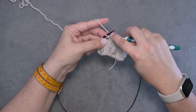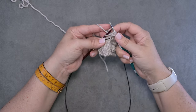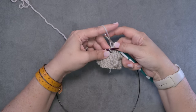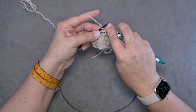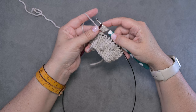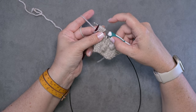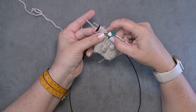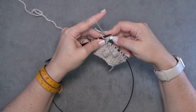Then we're going to do that two more times: yarn over, insert your hook into the stitch, yarn over your hook, and pull up a loop. Then we'll do that one more time: yarn over our hook, insert into the knit stitch, yarn over your hook, and pull up a loop. If you've lost count you can just stop and count your loops — you want seven loops on your hook, so we have two, four, six, seven.